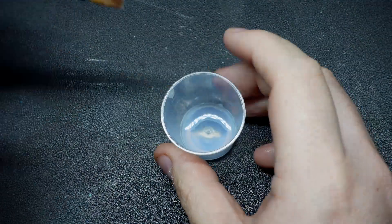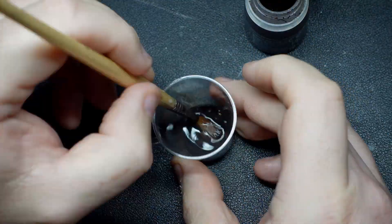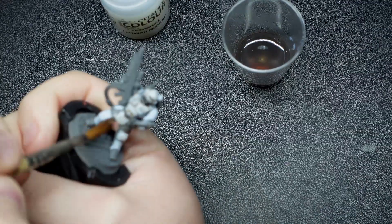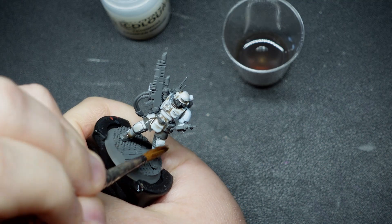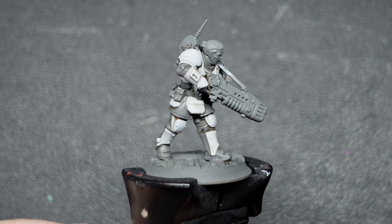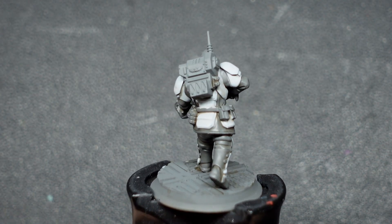From there I can take some Agrax Earthshade and thin it really heavily with Lahmian Medium — probably three to one, four to one. I'm going to paint that all over the model, just being careful to avoid any staining on the big flat surfaces by using a little bit of additional medium on the brush to wipe it away. After letting that dry thoroughly, that's all the big areas tackled and we can move on to some of the fiddlier bits.